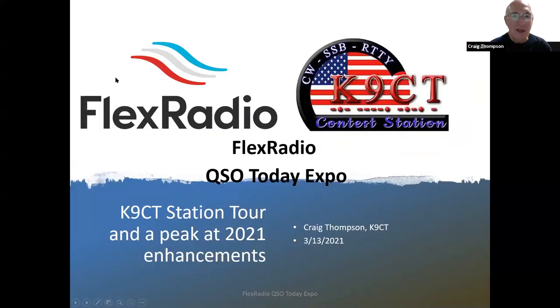Hi, this is Craig Thompson, Canine CT, and I'm going to talk about my contest station today. I'm going to share my screen so you can see what we're going to talk about. I have a brand new icon for the Canine CT contest station in the upper right-hand corner for CW, sideband, and RTTY. Flex Radio is hosting a booth at the QSO Today Expo, and I'm pleased to be part of their team presenting information of interest to Flex Radio users.